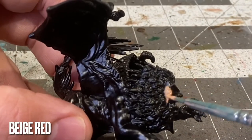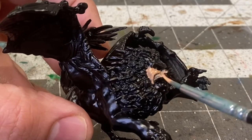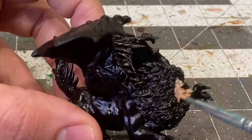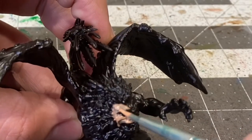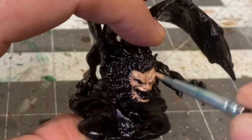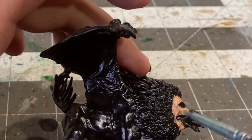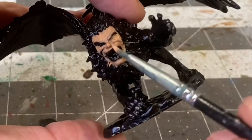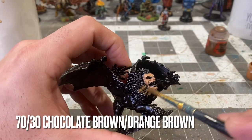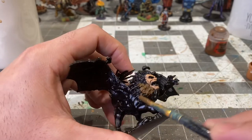After priming in black, I'm going to base coat the face with beige red. After two coats on the face, I'll be base coating the mane with a 70-30 mix of chocolate brown to orange brown.